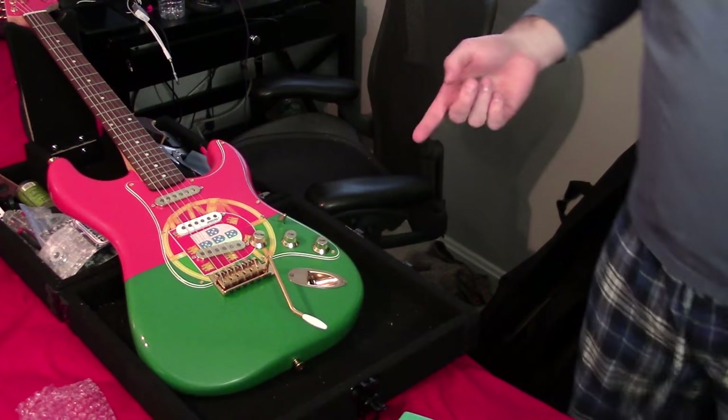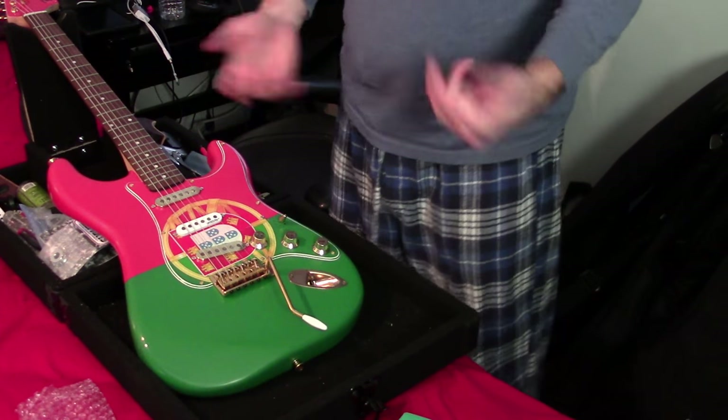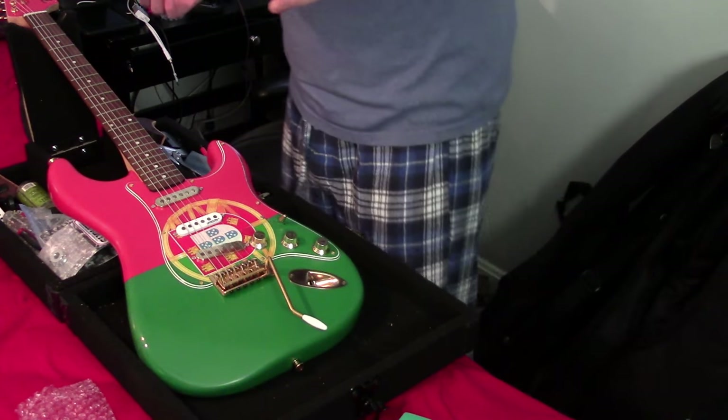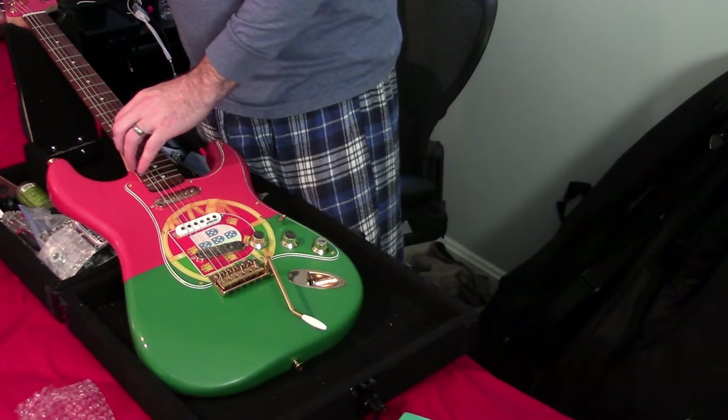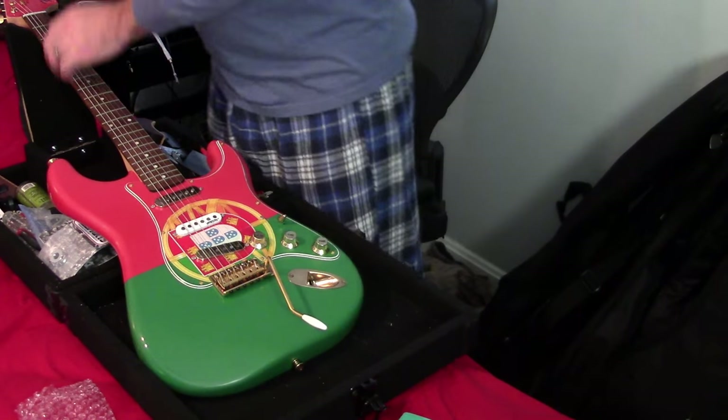The guitar I'm going to put it on is my Stratugues. And this is, for obvious reasons, a very popular guitar among my Portuguese subscribers. We dig that. We love Portugal.